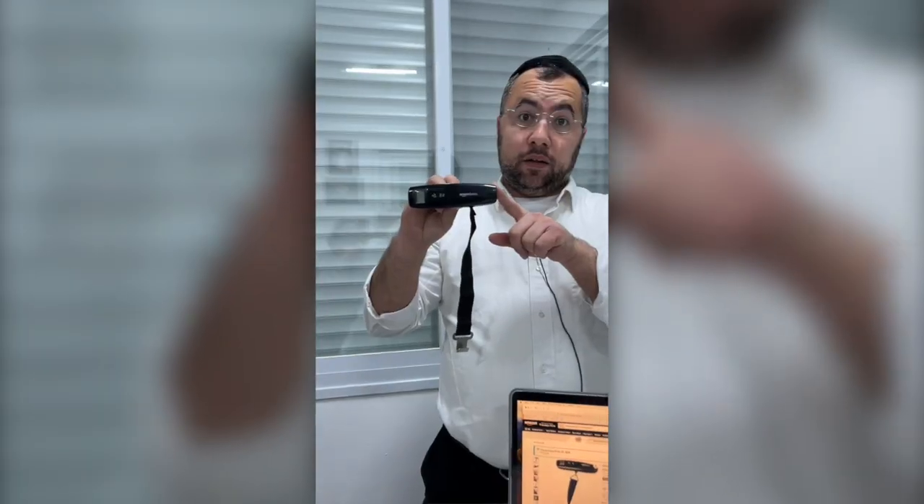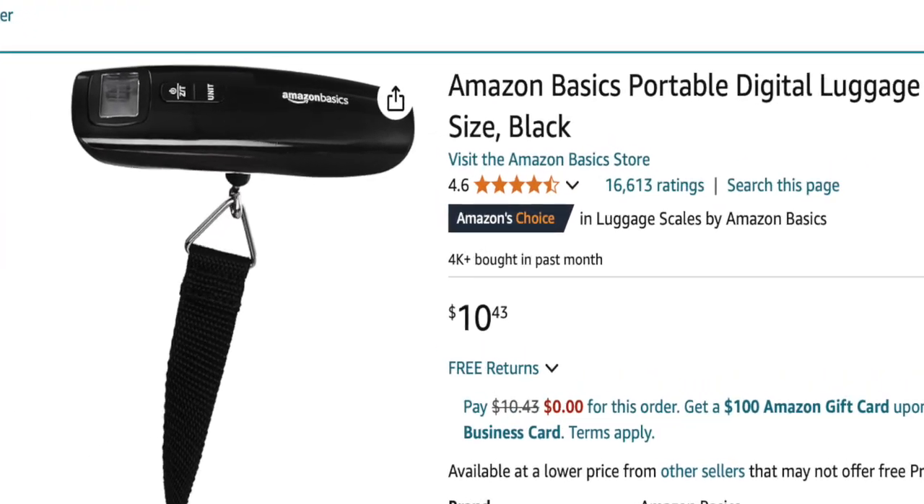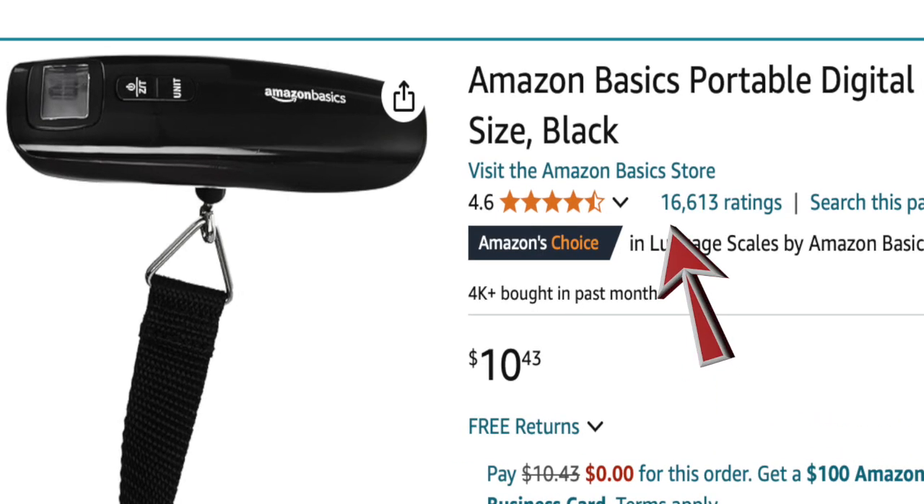Hi everyone, in today's video I'm going to give you my honest review about the Amazon Basics weight scale. You'll see it's digital and portable. I bought it a few years ago — back in 2020 — and there are about 15,000 positive reviews on it.